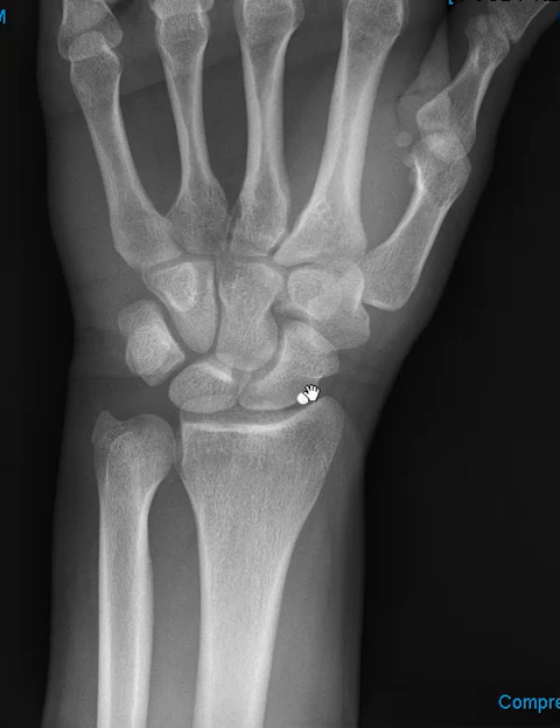That's why we do the procedure prior to MRI — it helps us evaluate ligament tears and TFCC tears. And we're going to start off with this view.